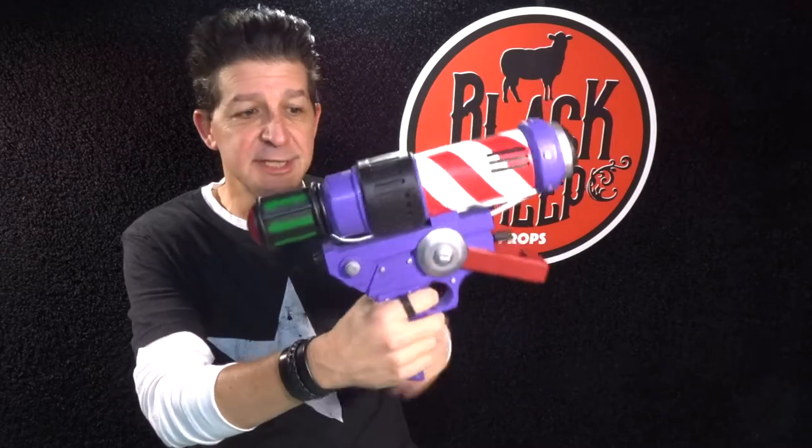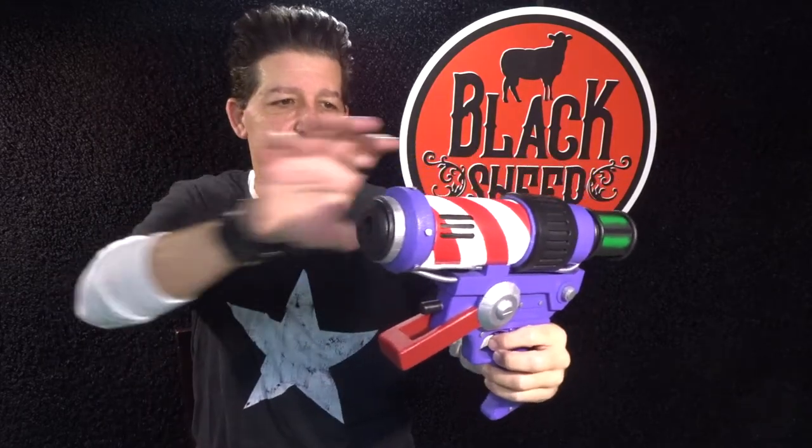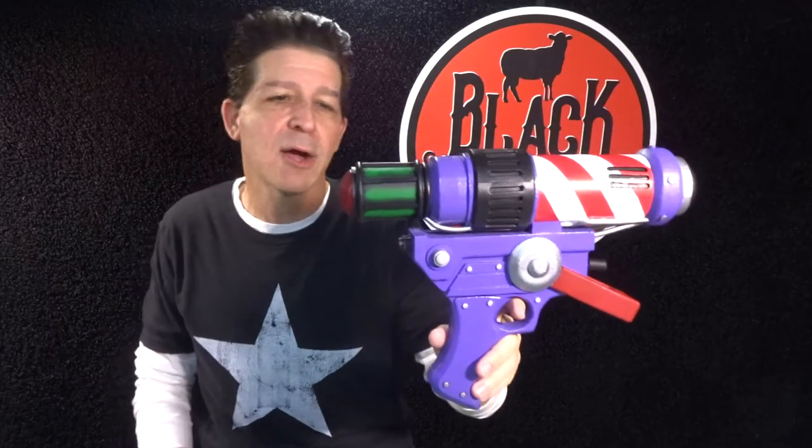One of the little accessories is the dart gun. Check that crazy thing out. Got the whole cylindrical top section there and the big handle. Got the guard down here. Look at this thing loaded up with colors — purple, red, silver, black, white, green.